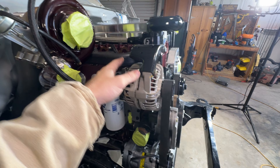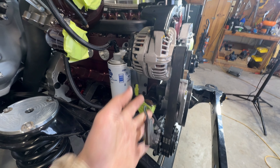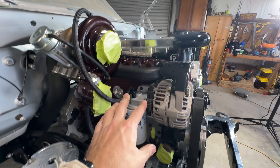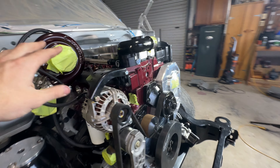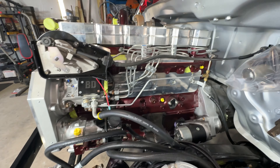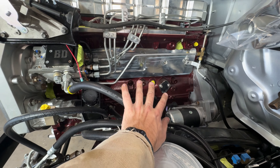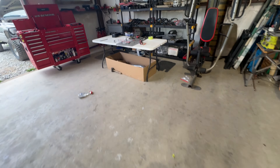Everything right here has a plug-in. Alternator has a plug-in, AC has a plug-in, and then we have a bunch of sensors that are going to the block to read out everything — like your crank, your cam, things of that nature. So we're going to go ahead and start mounting the ECU, or ECM, whatever you want to call it.